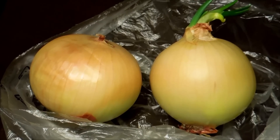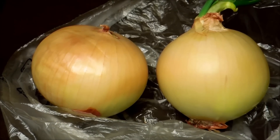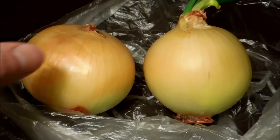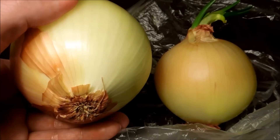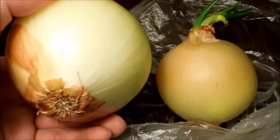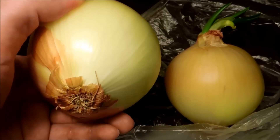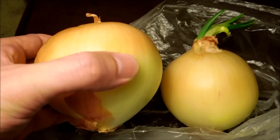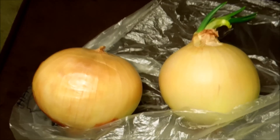That makes some sense from a physiological standpoint. Because if there's a dead layer outside that's brittle and desiccated, then it can't rot. Whereas if the outer layer just looked juicy and supple, insects and pathogens like fungi would start infecting it and could probably rot through all the layers all the way to the core.